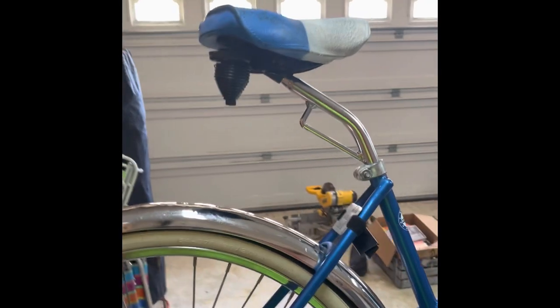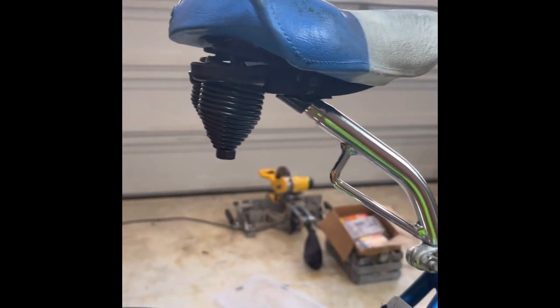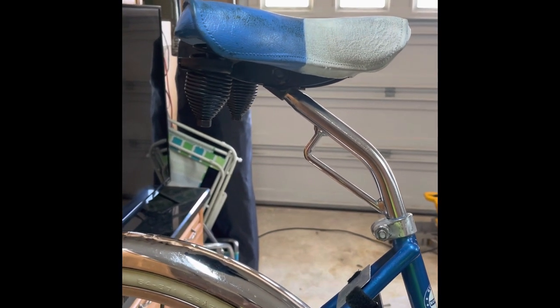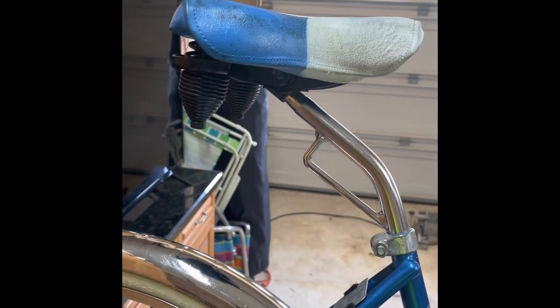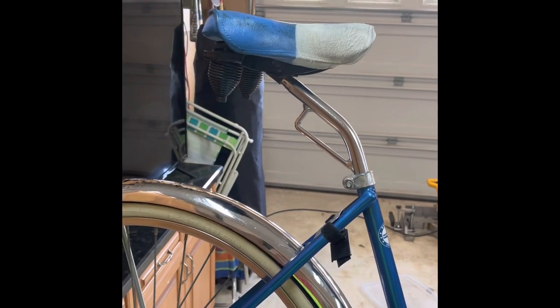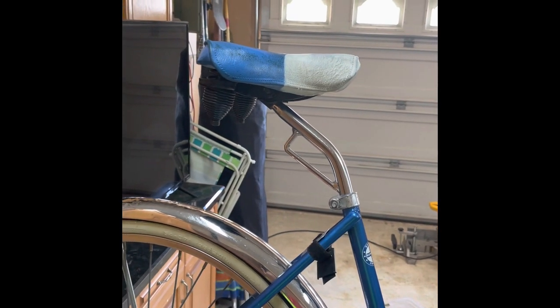I took the seats apart and repainted the undercarriage — it was old oxidized black paint. Same factory seat with the same logo and emblem. I found some paint that matched the existing seat color pretty well. I got impatient and was putting heavier coats on it, so it took a really long time to dry and stayed tacky for a long time. If I was to do it again, I would have done several lighter coats and I think I would have got a better outcome.